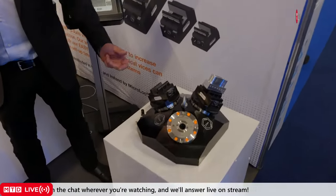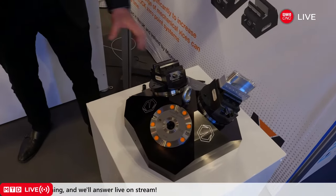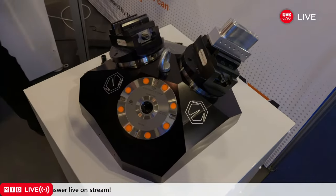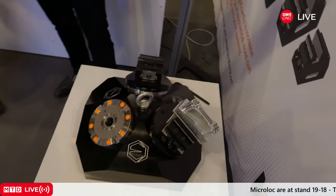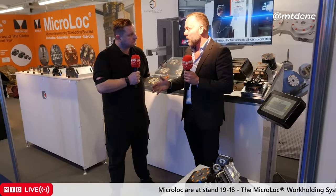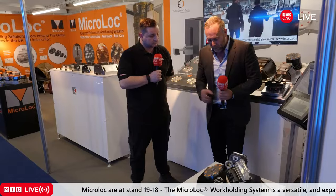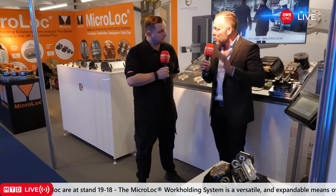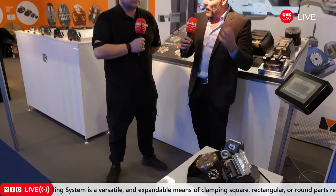We've also got our standard type five-axis vises and pyramid zero-point systems. Here you would just put the standard workshop air on here and that would release each vise. With this system you don't actually need to have air plumbed into your table like you do with a lot of systems. The idea is it runs off a standard six-bar air supply — the same as your air gun. You just push into there, the air goes on, it releases the ball bearings, and then you can take off all the parts. As soon as you disconnect, it clamps.